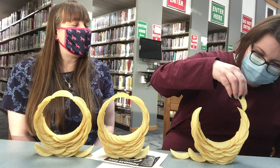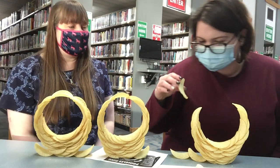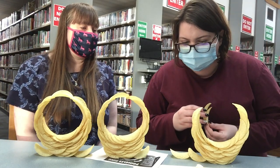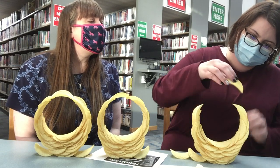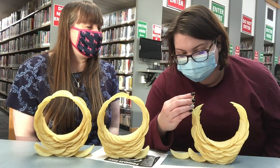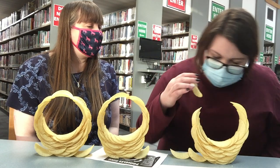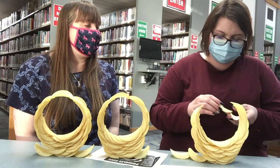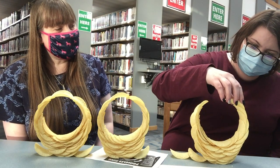They might slide down a little and that's okay, because they're going to be stable still. We're close, we're getting there — just a couple more and I think we're gonna have it. I need two more chips and I think it's gonna be good!